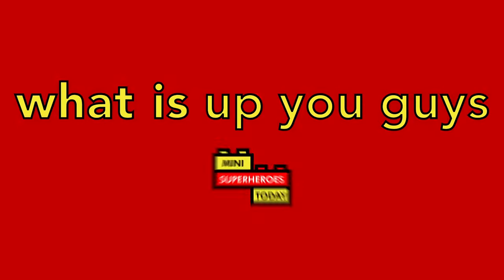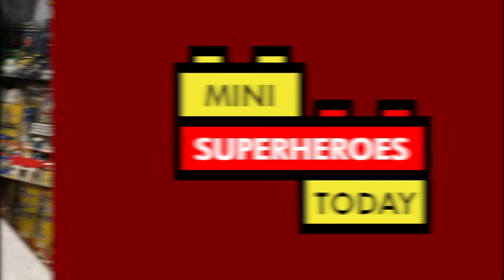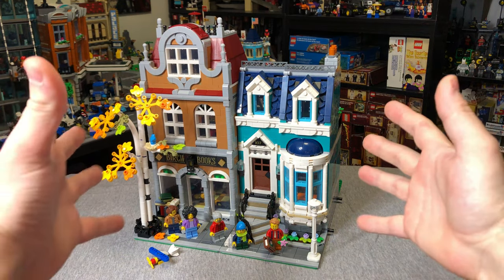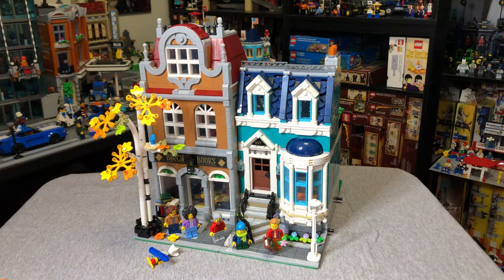What is up, you guys? This is Mini Superheroes Today. Hey everybody, welcome into today's video where we will be reviewing the Massive Modular Bookshop.